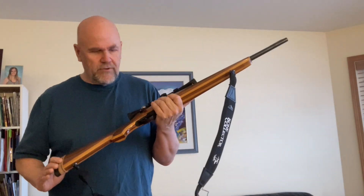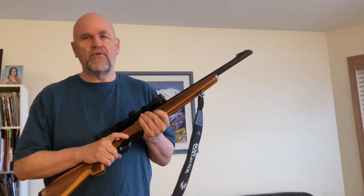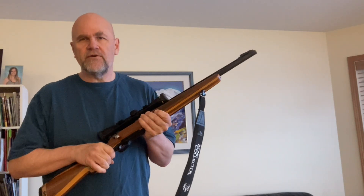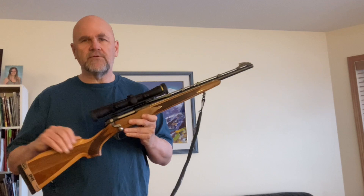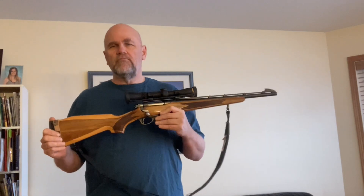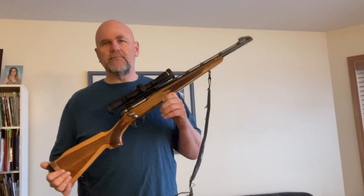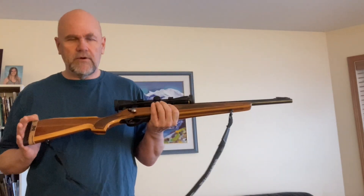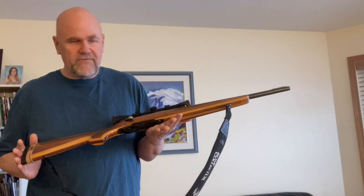Loading it heavier than I would normally load it, 2,800 feet per second with a 140 is nothing to sneeze at. Even the 2,700 where I'm getting the best accuracy — and I'm getting the best accuracy with the Speer Hot Core. I didn't expect that; I thought those Sierras would do better. The Sierras get more velocity because they seat closer to the rifling, but accuracy at high velocity really suffers. The Speer Hot Core seems to handle the bullet jump and is doing a really good job.